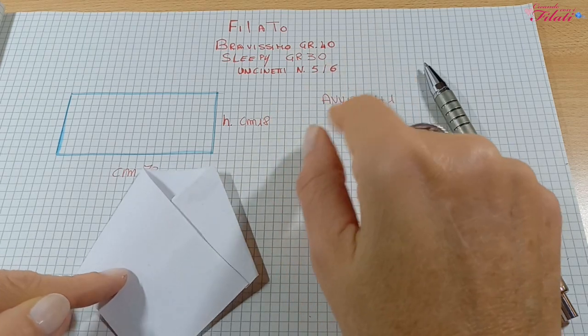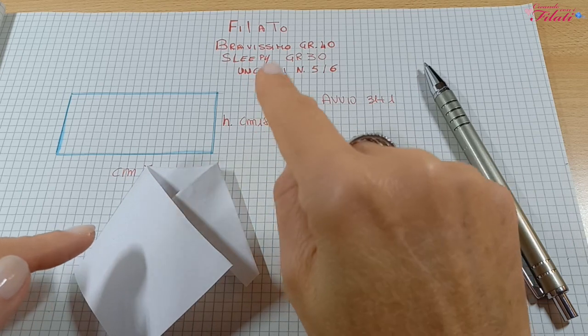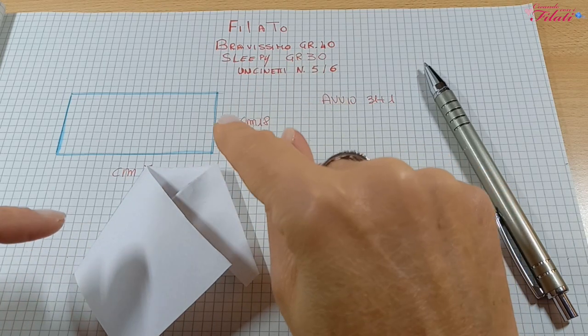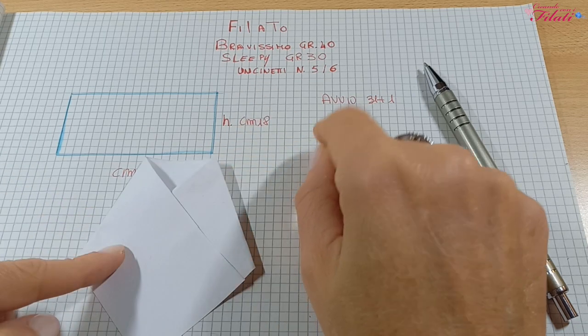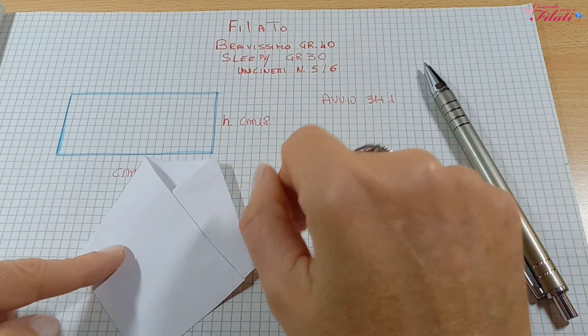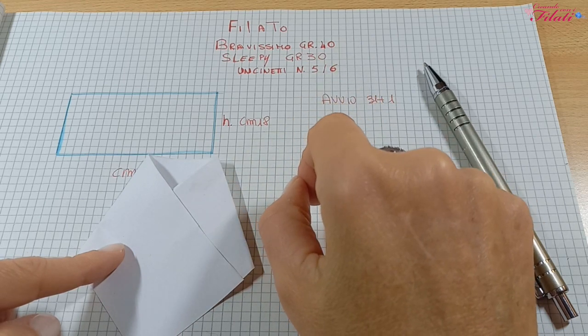In questo modo abbiamo terminato il nostro scaldacollo: farebbe una bella idea per i pensierini di Natale. Nel canale troverete un altro modello sempre con la tecnica tartan; metterò il link sotto il video e nella schermata finale. Detto questo, andiamo avanti con l'esecuzione del lavoro.